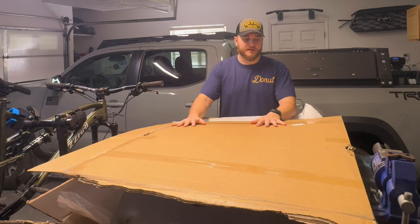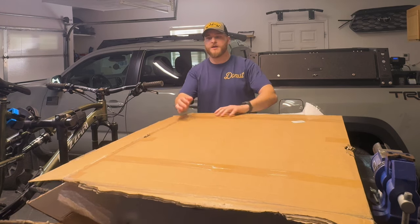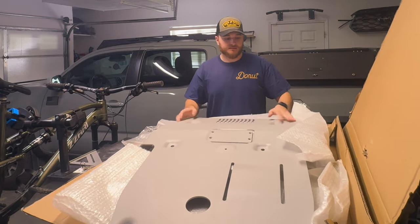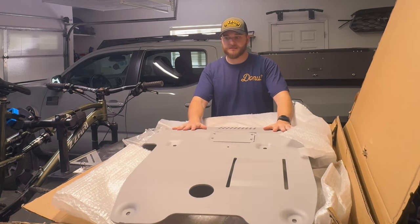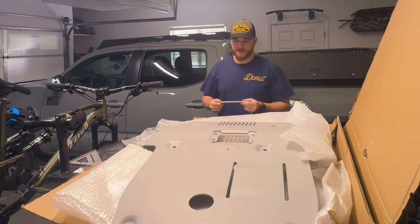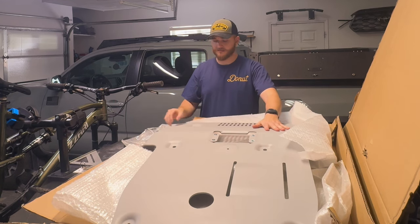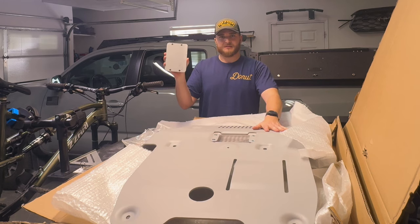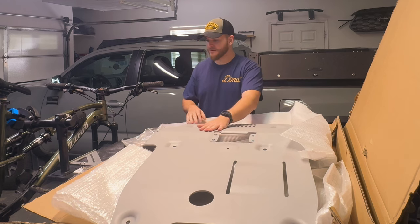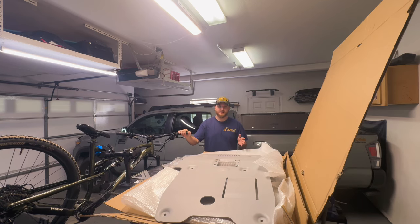Alright, here it is. It's actually a lot lighter than I thought it would be, but it's still safe with aluminum. Let's check it out. Whoa, there it is. It looks exactly like the OEM one. It's got the access to it, it's got the venting, it's got everything. The finish on the side that you look at is nice. On the other side, it's not as nice, and the back is beat to crap, but what are you going to do, right? You don't look at that side anyway. But I couldn't be happier with the finish. Now let's see how the fit is.